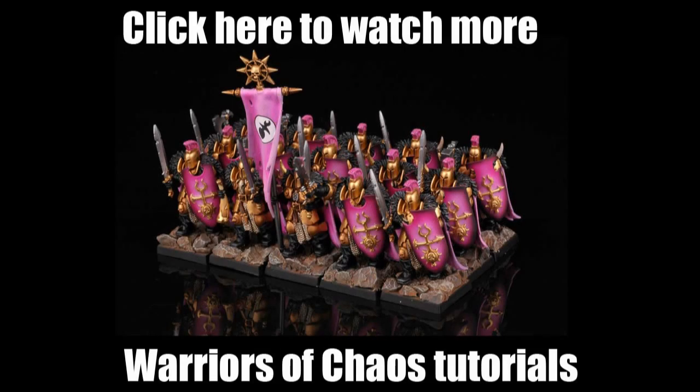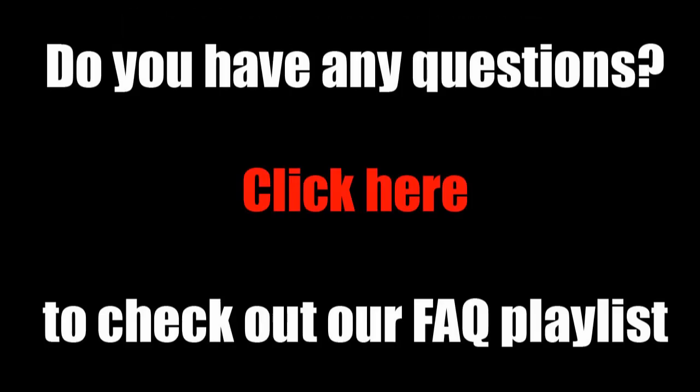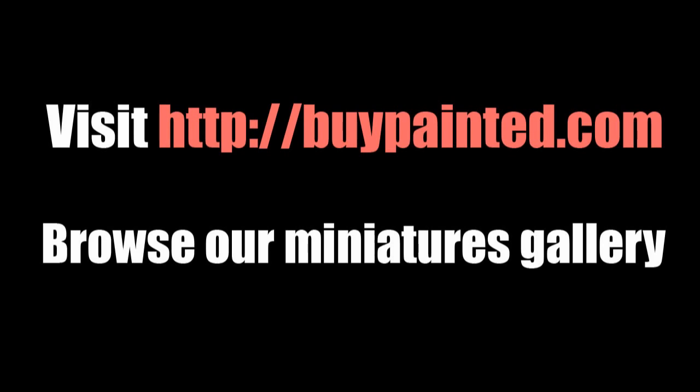Thank you for watching. Please like the video, comment, and subscribe to my channel. If you enjoyed this movie, please share it with your friends — I really appreciate it. Thank you. Cheers.